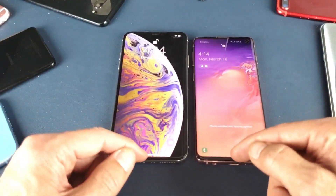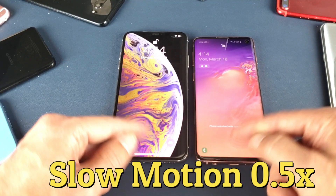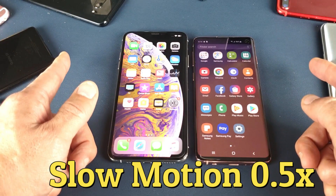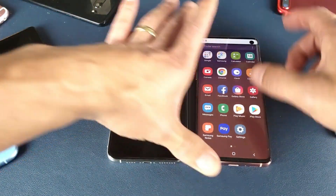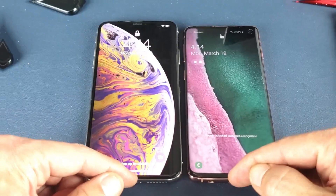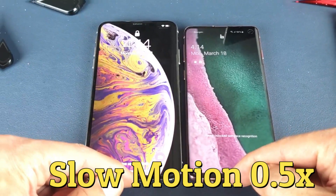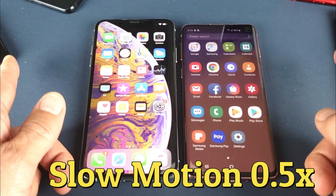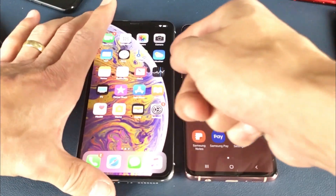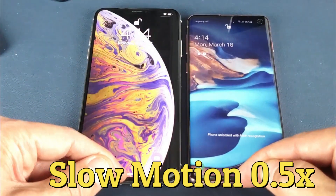Let me hover my face above the two phones. Ready — one, two, three. I think the iPhone was a little bit faster on that one. Let's try it again. I think the iPhone was still a little bit faster on that one. Let's try one more time — one, two, three.